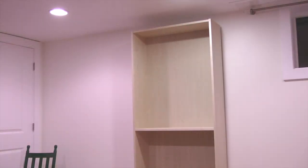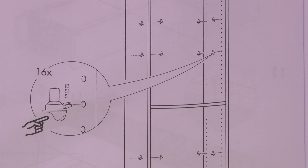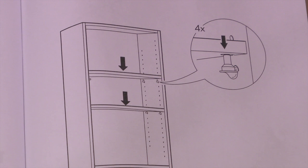Next I'll stand the bookcase up and install the remaining shelves. Each shelf takes four shelf supports and the holes drilled into the bottom of the shelves slide down over these supports.